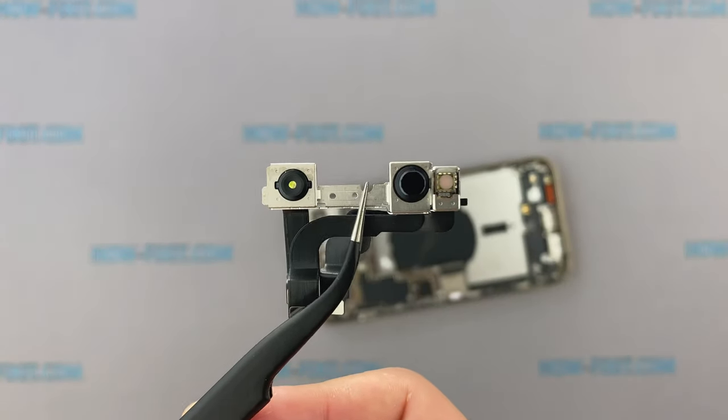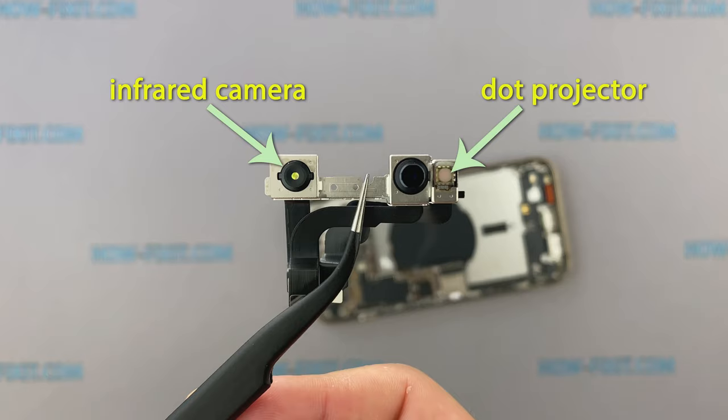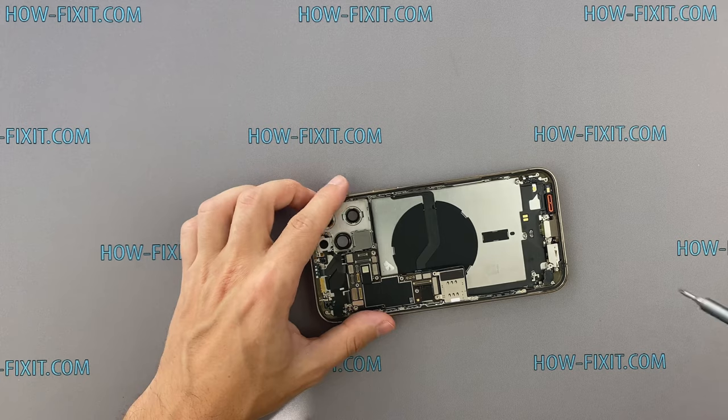The Face ID module is the same as before — it also has an infrared camera, dot projector, and front camera. All the same as on the previous iPhones.